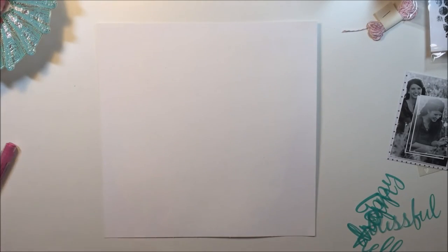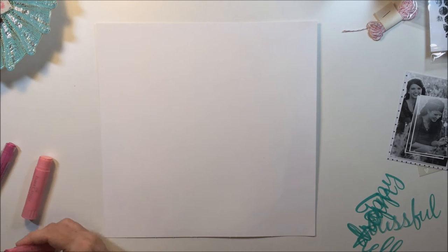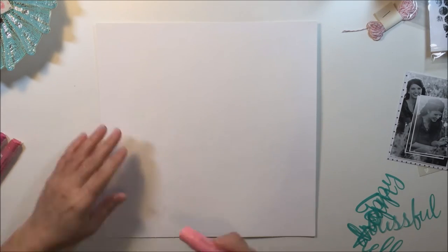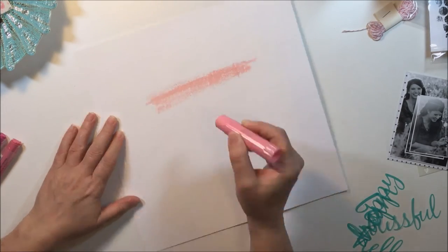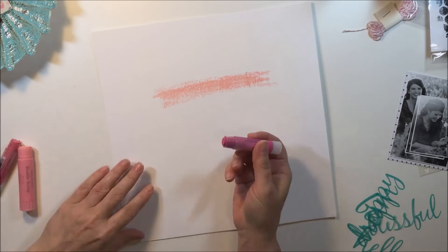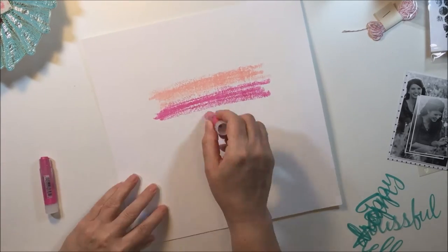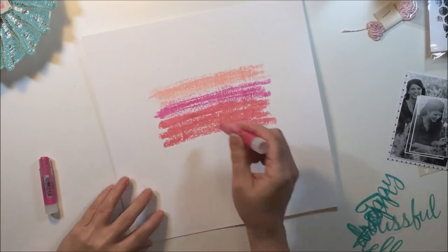Hey guys, it's Mari and I'm here today with a 12 by 12 process, using quite a few of the products from my January hip kit. I'm starting off with a piece of 12 by 12 white cardstock that I've primed with some gesso, and I'm going to take a variety of pink Faber Castell gelatos and put a little bit of color down for my base.